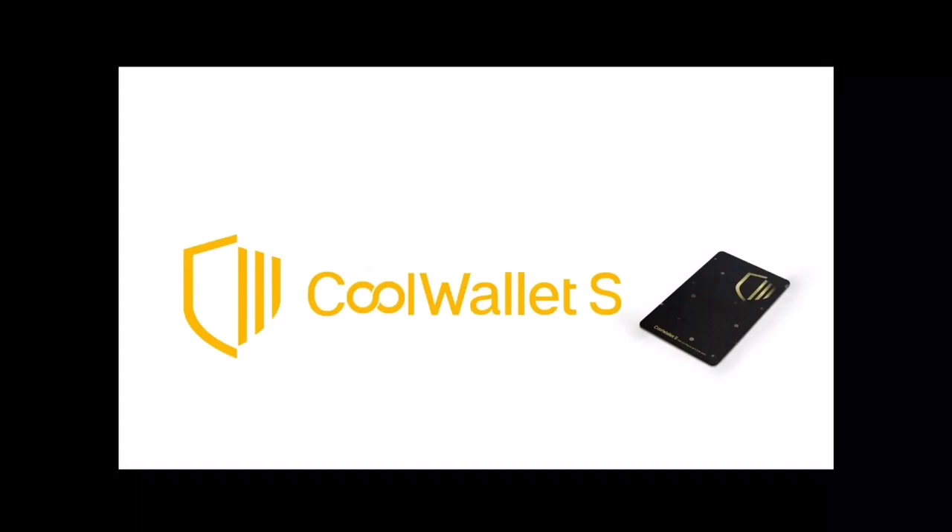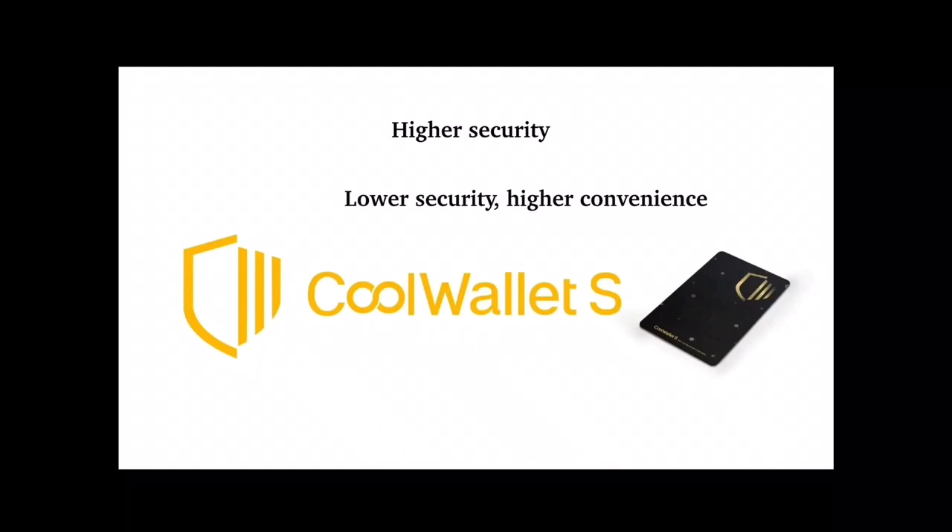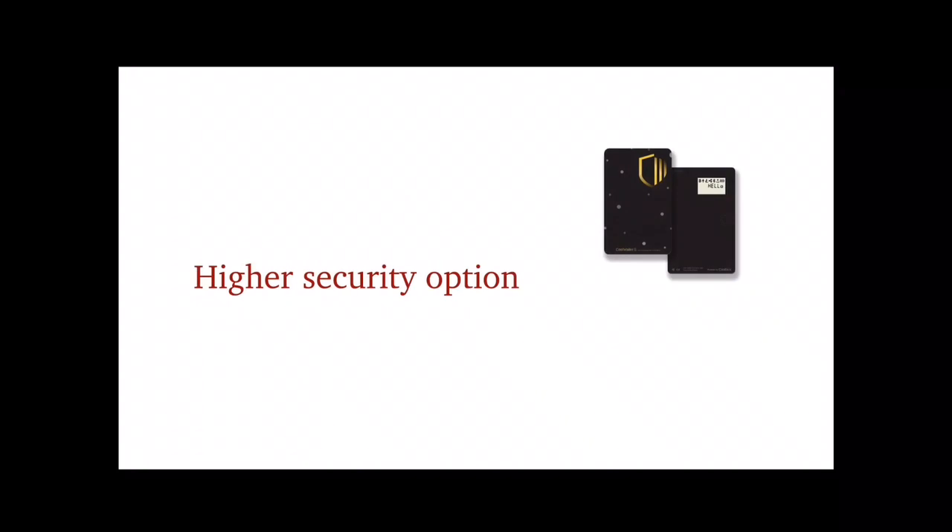The CoolWallet provides a couple of options when creating a new wallet and recovering an existing wallet — one is a higher security option and the other is a lower security option which offers higher convenience. For the CoolWallet, the lower security options are the defaults. But if you've taken the decision to get this hardware wallet, it only makes sense to use the higher security options. This is what we'll cover in this video.